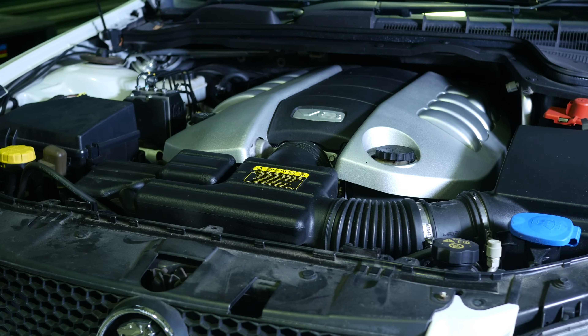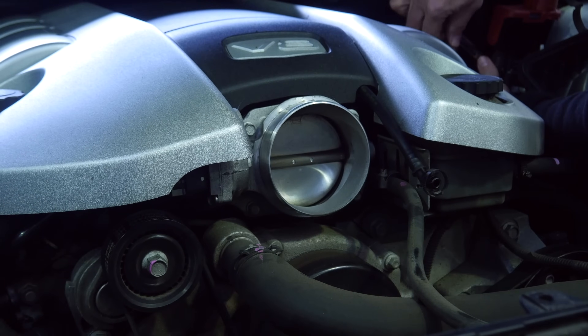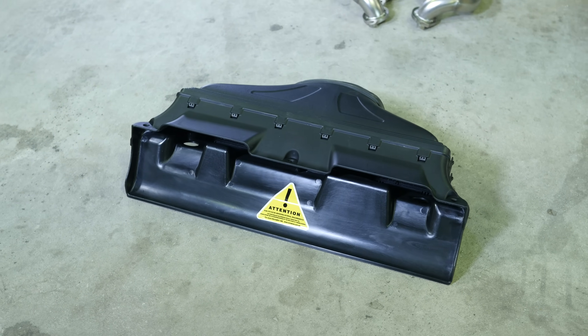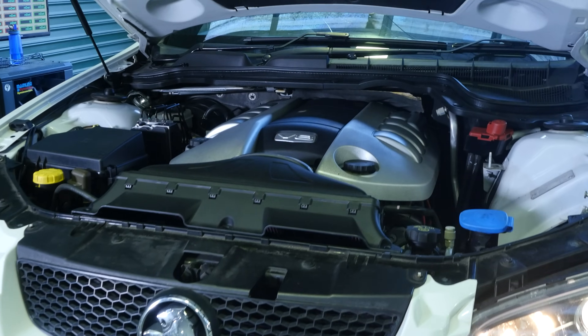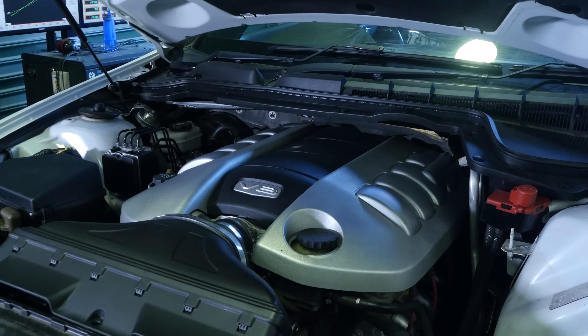On the intake side of things, we've got the factory restrictive air box. We're going to be getting rid of all of that and fitting a VCM suite over-the-radiator cold air intake. As its name implies, this takes cold air from the grill directly in front of the radiator, essentially giving us a ram feed of fresh cold air straight into the throttle body.